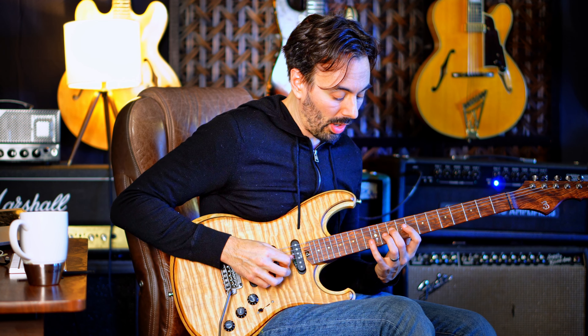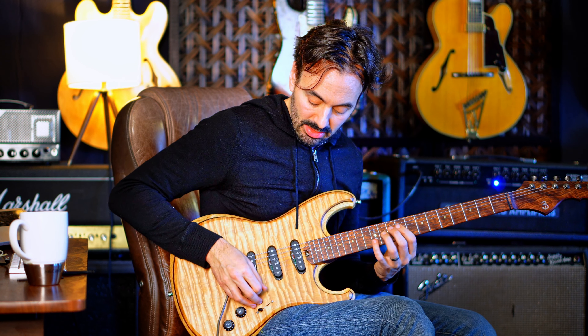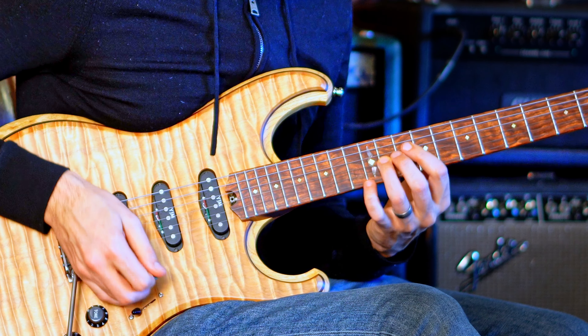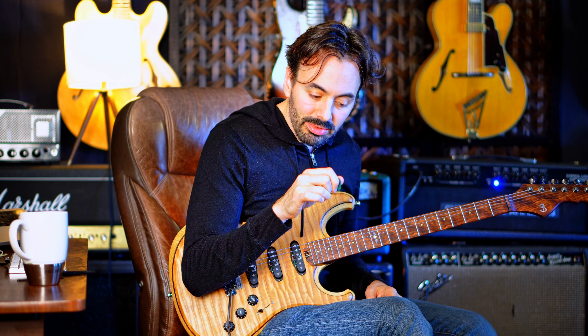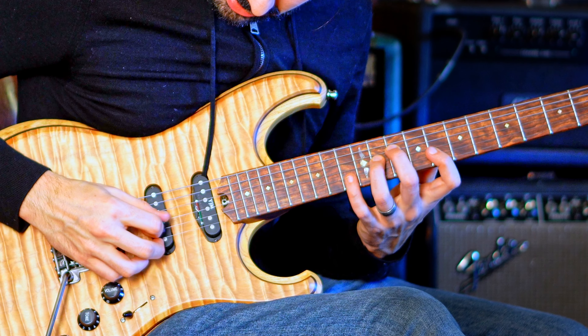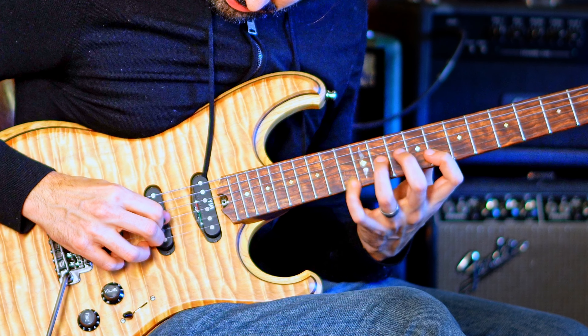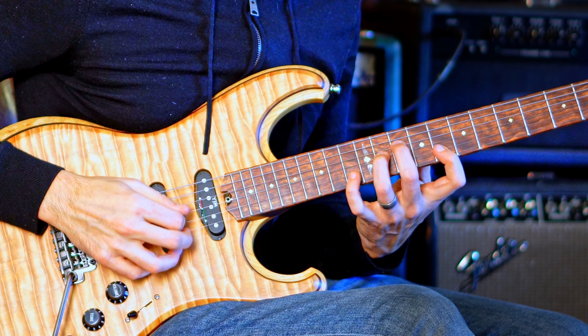Picking is extremely important here. It goes: down, down, down, up, pull-off, up — so one, two, three, four, five, six. Be really careful with that upstroke before the pull-off; you want to wait to catch the next string with another upstroke. You got to practice that slow a lot to make sure you're not jumping out and having to reposition your pick.